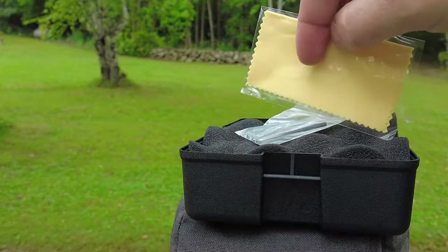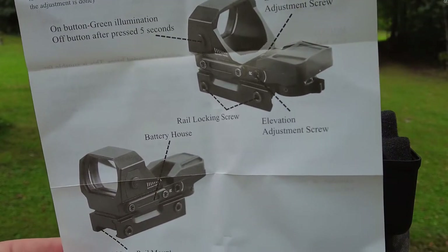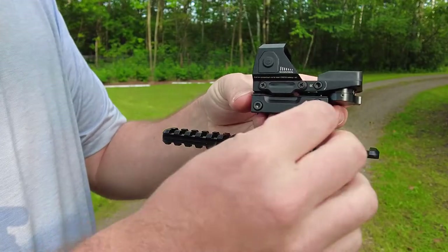It runs on CR2032s, and you also get your hardware — kind of a standard optics kit for maintaining, zeroing, and keeping the lenses clean. There's a little bit of an instruction manual in there, and you definitely want to look at that if you're not familiar with red dots in general.